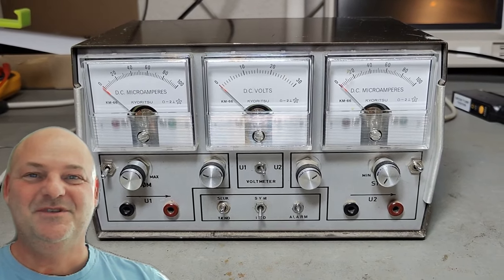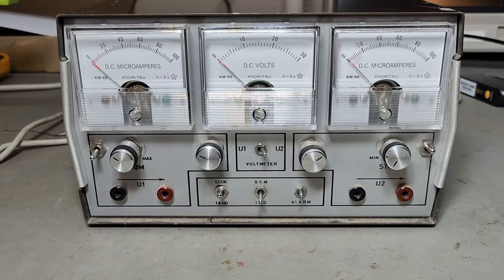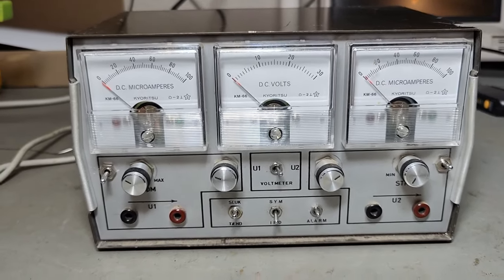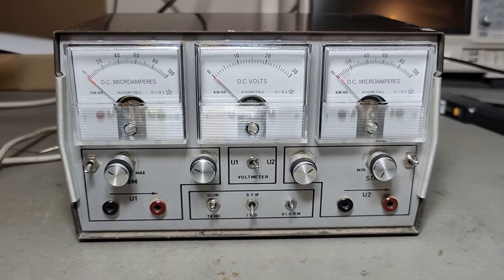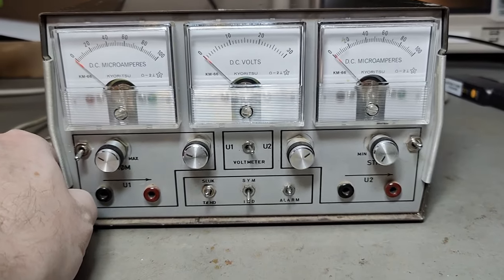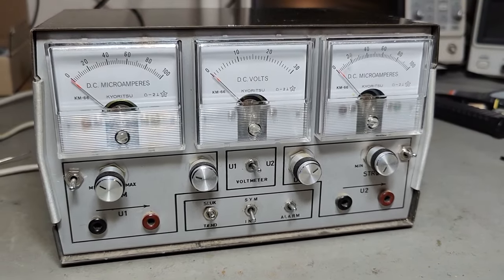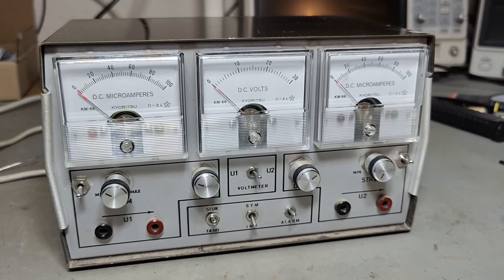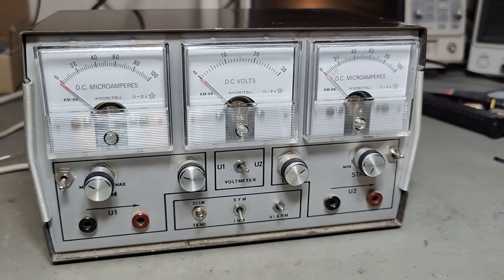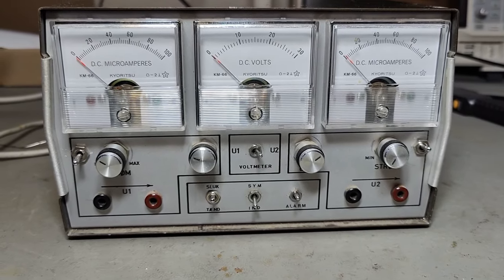Welcome to a new test and teardown video. This time it's a homebrew kind of project. Let's do it ourselves. So someone built a really cool DC power supply, but this is a dual DC power supply, and there are quite a few funny features in this one.